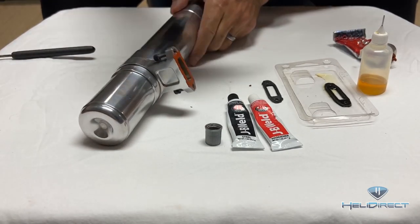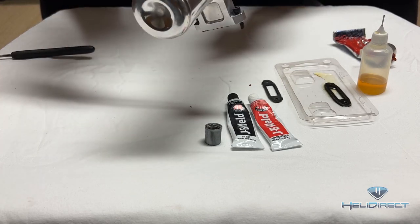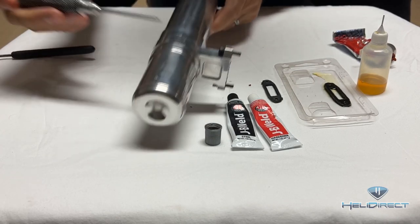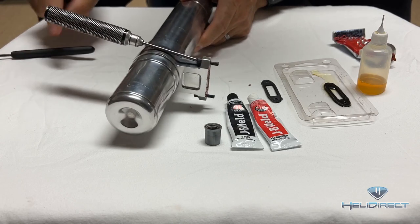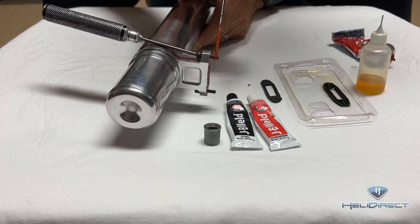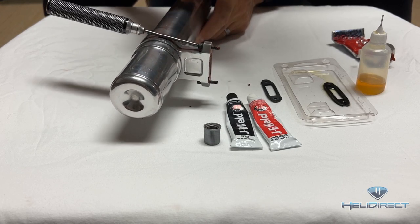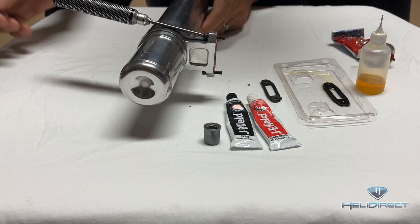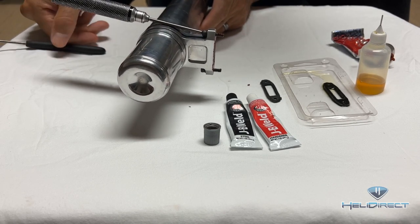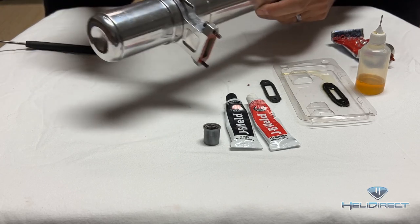Use a ball-end driver to put your screws in. I also like to take a little bit of RTV and place it on the threads — you don't need much — and that'll keep those threads from backing out. Don't use Loctite; it's going to melt under those temperatures and it's just not going to work.